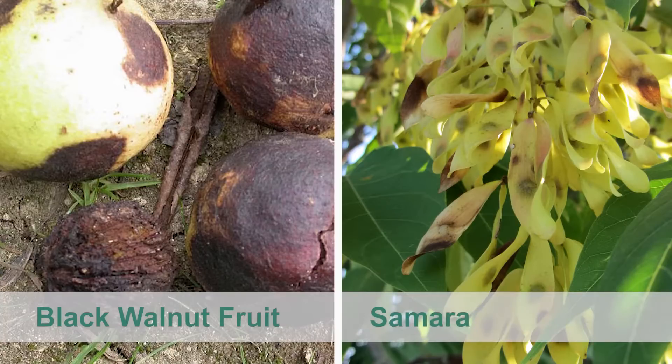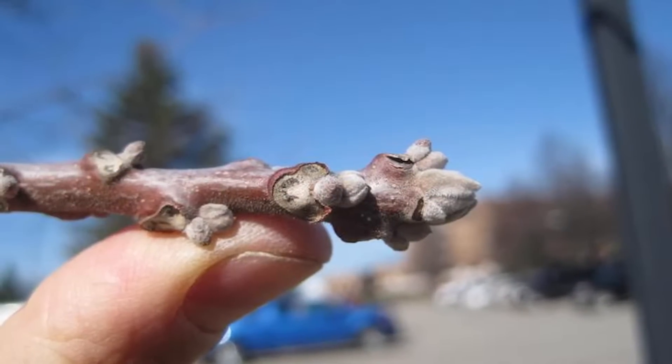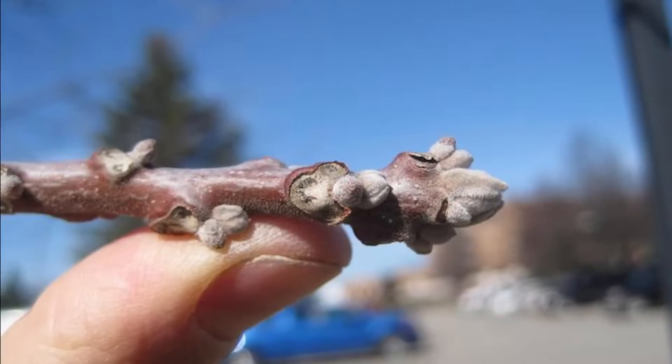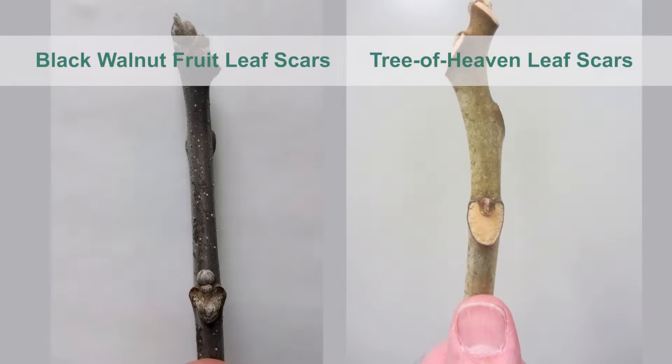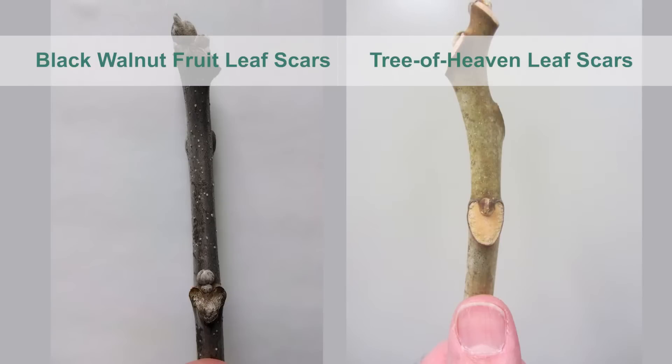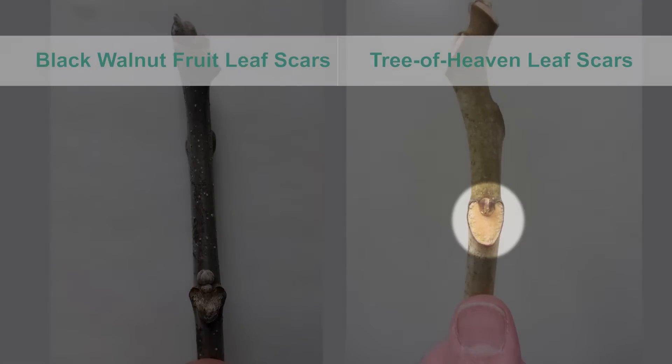Tree of Heaven has a papery wing surrounding the seed and is called a samara. The black walnut twig is not as stout as that of Tree of Heaven or staghorn sumac and contains a terminal bud at the end of the twig. Also, black walnut leaf scars shown on the left have three lobes, which some say resemble the face of a monkey. Tree of Heaven leaf scars on the right are more heart-shaped.